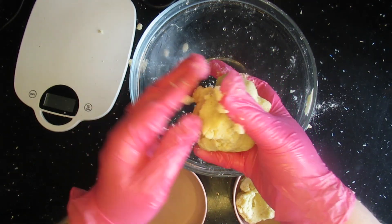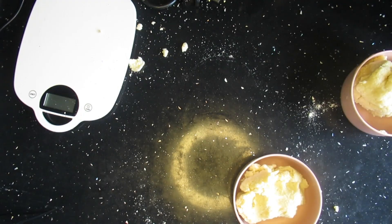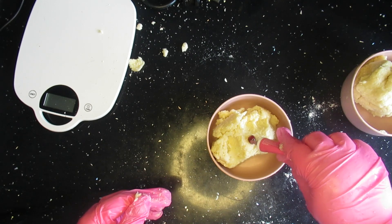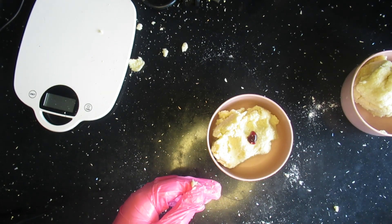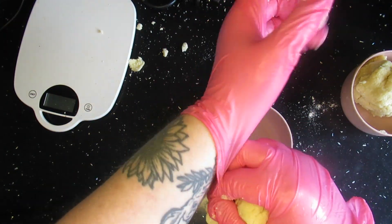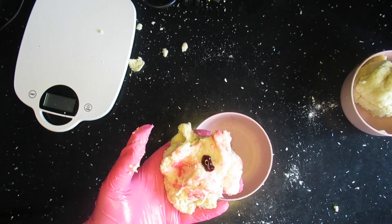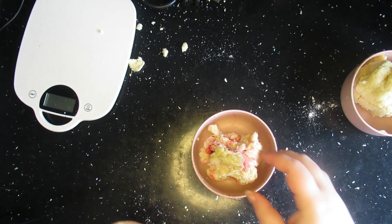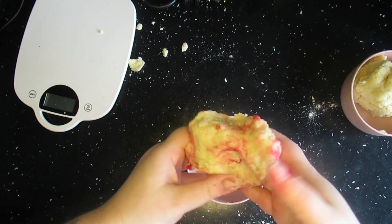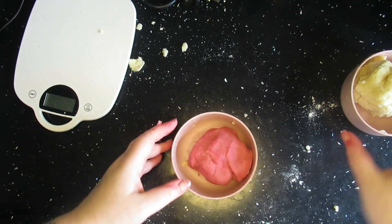I'm going to be Cheer Bear, but I saw little decorations that look like Tenderheart Bear's tummy badge, so I thought I'd make both of them. Here I am adding the pink dye and immediately everything fell apart because the dough was so sticky and I had to lose the gloves. I wanted to stay professional but it was not working — I have clean hands, I promise. It was a lot better for kneading the dough, and there we go, lovely and pink.